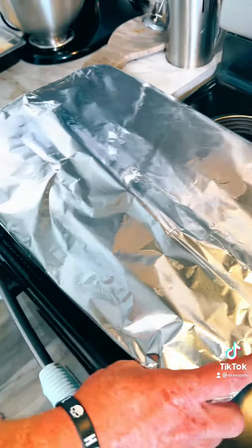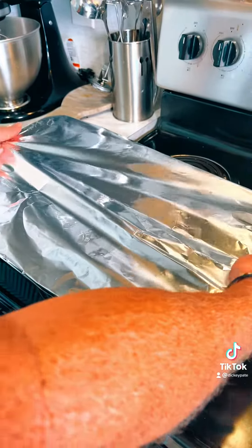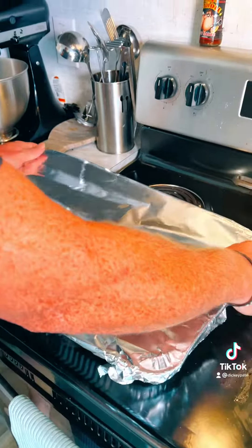Babe, brisket tips, meat tips, whatever — got this little brisket, and we're going to cut it up in chunks and throw it in a pan. And yeah, we're going to have the brisket tips. Do you like brisket tips? I like brisket tips.